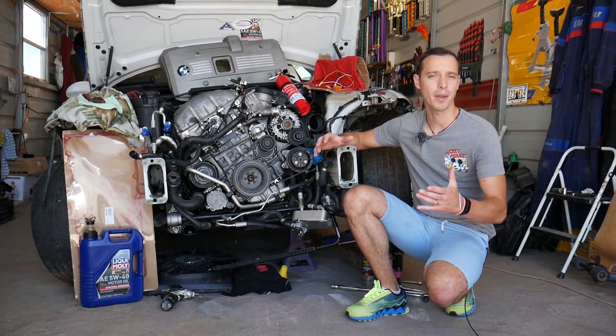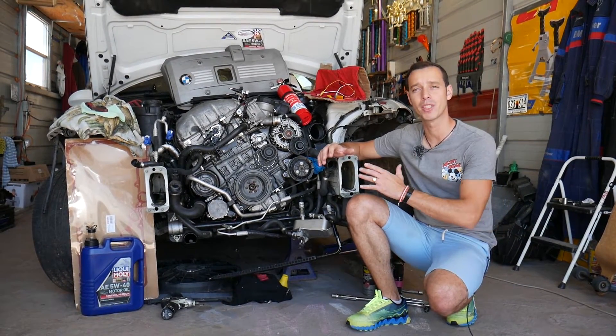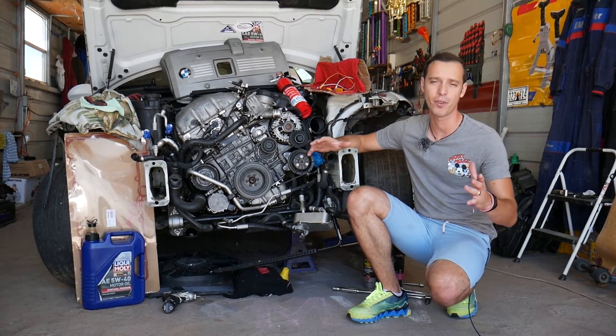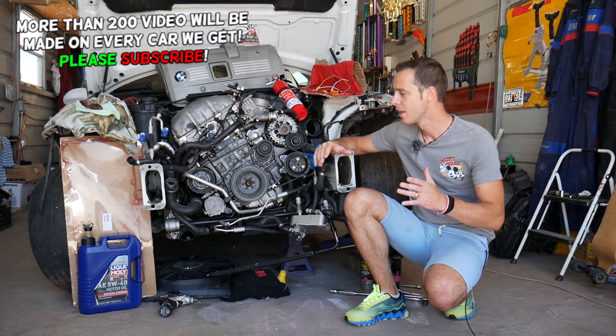Hey guys, welcome back to Electrical Car Repair Life. Thank you guys for watching and subscribing to the channel. Today will be a super helpful video for any of you that have a BMW 5 series — generation E39, E60, E61 — and you're trying to test your fuel injectors. It doesn't matter if you have four, six, or eight cylinder engine; the procedure is practically the same.